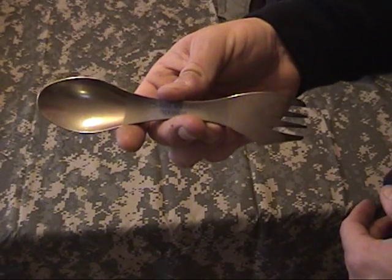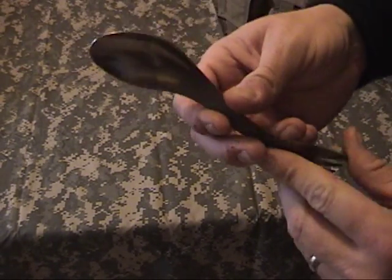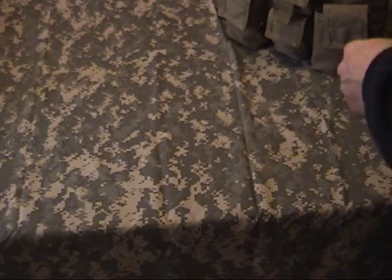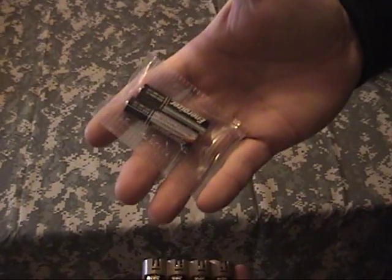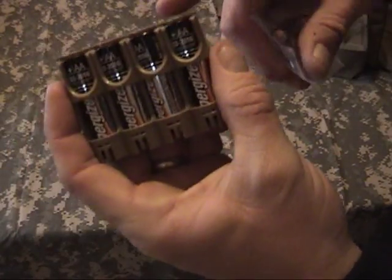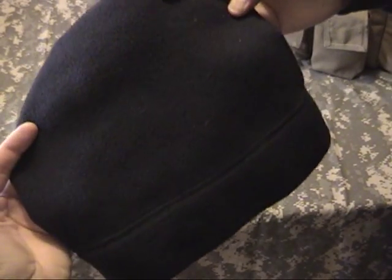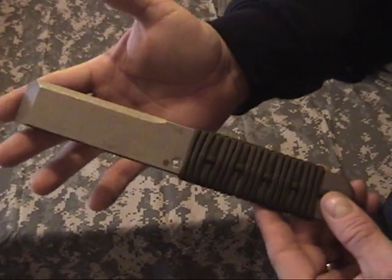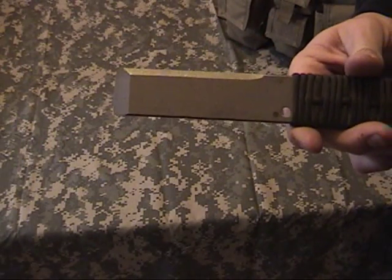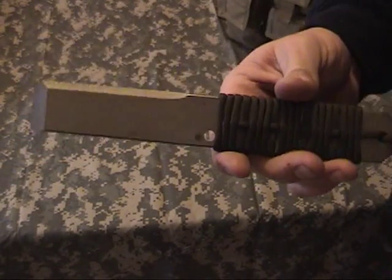For eating, this is a titanium spork from Light My Fire. I actually melted one of the plastic ones — used it for a long time but it finally couldn't stand up to the way I treat them. More batteries for the radio, batteries for the flashlight, and a mini carrier — that's a great organizer too. I've got a fleece watch cap. This is from County Comm — this is an EOD breacher bar. It's a whole lot lighter than carrying a crowbar or cat's paw. These work pretty good; several guys on the local SWAT team have these.